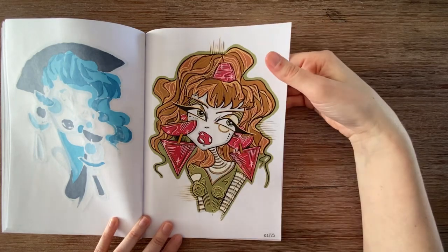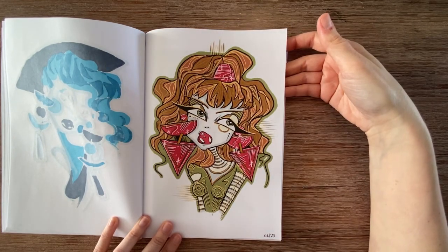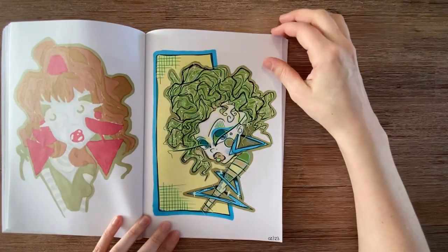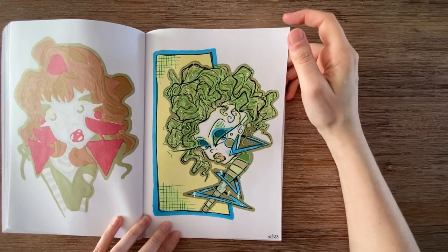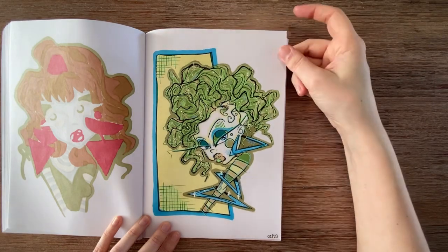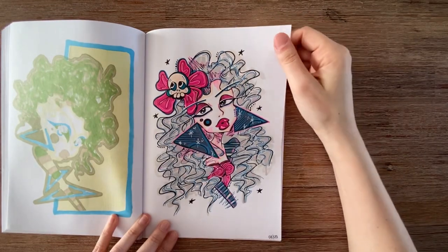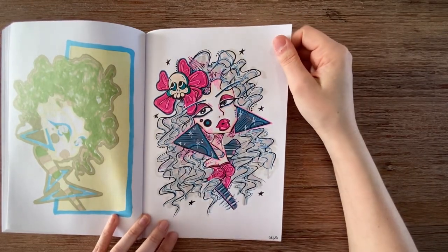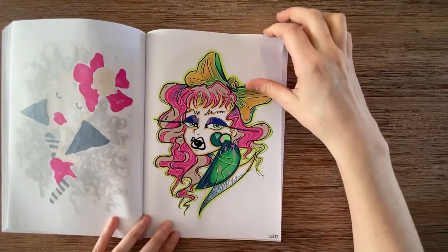This was also a random palette but it works — I think the colors go together. This isn't something I would pick on Pinterest, but hey, that's the fun of the challenge. The hair is scribbled with two markers. Sometimes I added extra lines in the background, sometimes not, depending on how busy the page is and how much time I have.